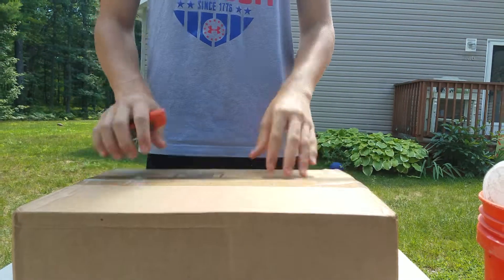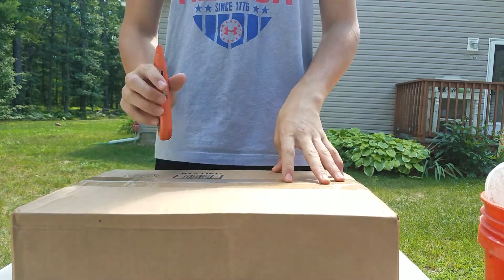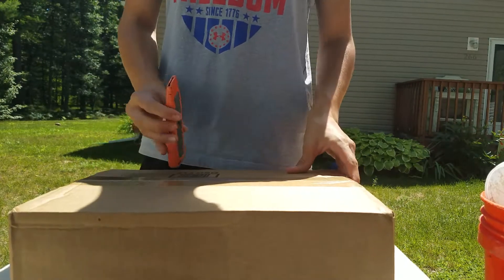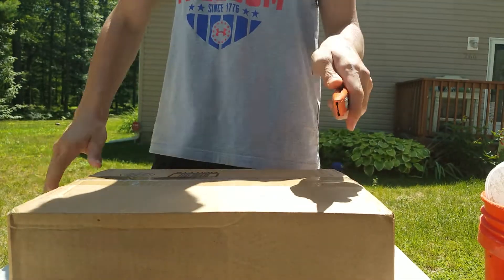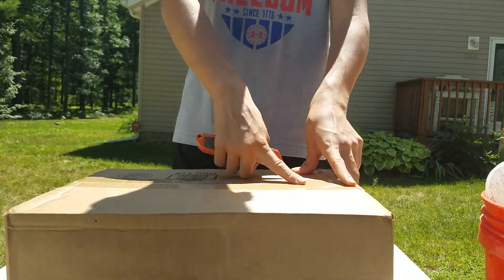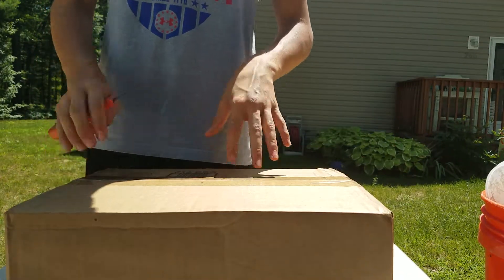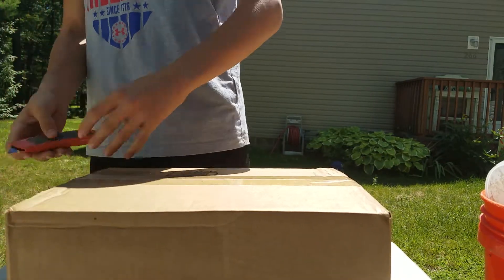Hey guys, what's up, it's Retro Review here. So I looked on YouTube for about a week looking for these shoes — not a lot of people have them. On YouTube there's only about five or six videos, and they weren't even performance tests or anything, they were just like on-feet kind of views. So today I'm going to be giving you an unboxing because I think it's a really sexy shoe and not a lot of people out there have it.